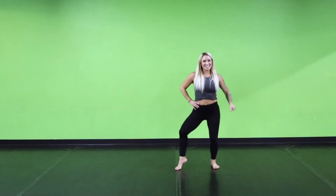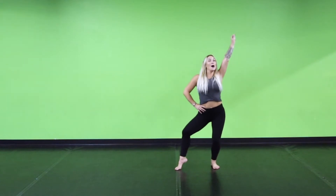So once again, if you're right here, we come 1, 2, 3, 4, 5, 6, 7, up on 8.